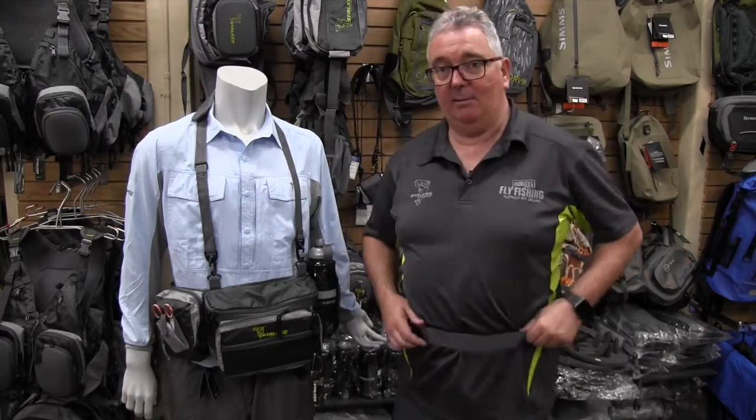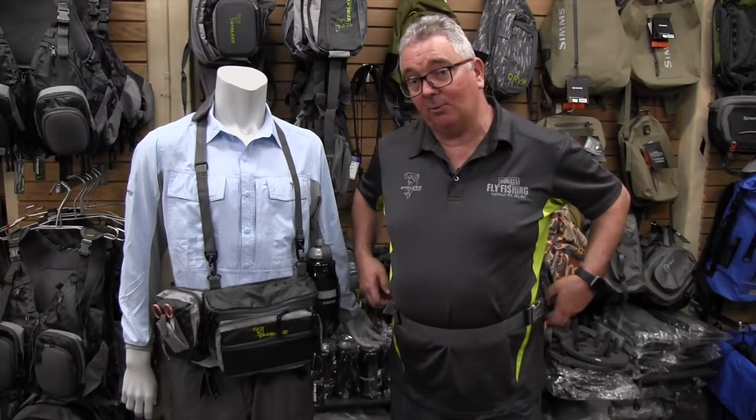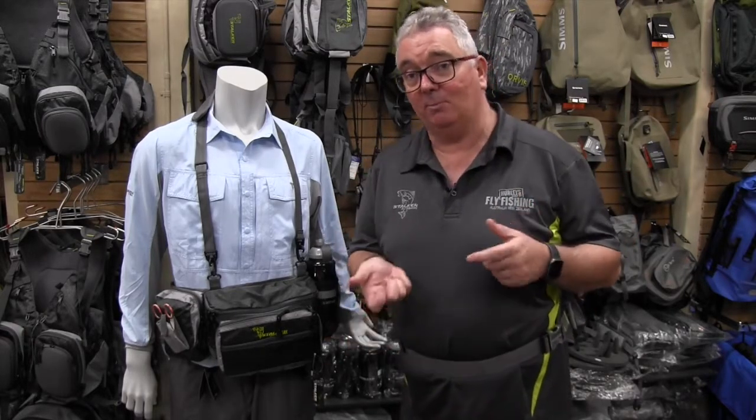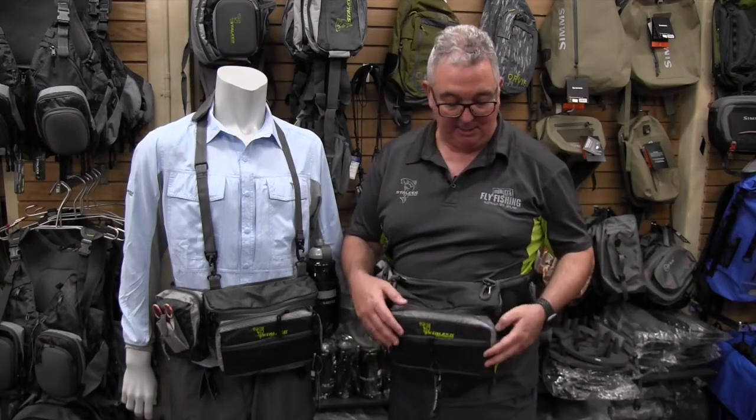Most of the time it's around the back, but it still gives you access to a couple of little pigtail holders where you might have your forceps and hook releases. And if you need more access, you literally just slide it around and you've got access to everything you need.